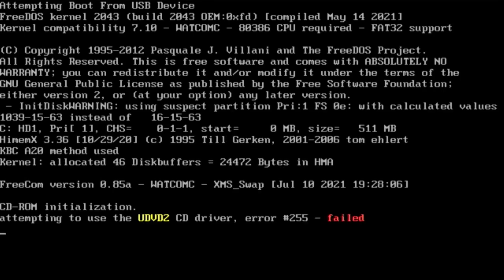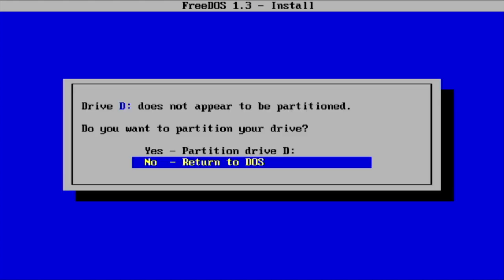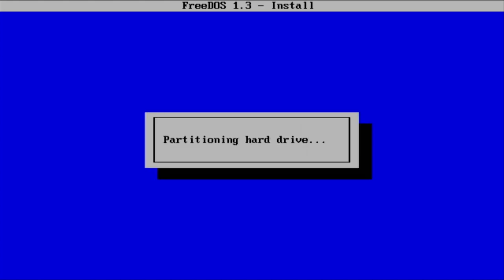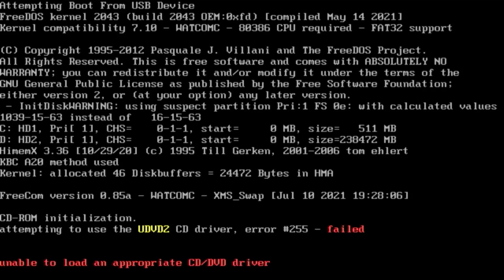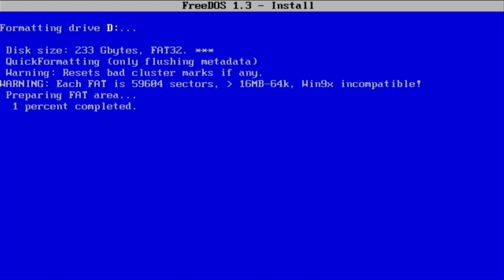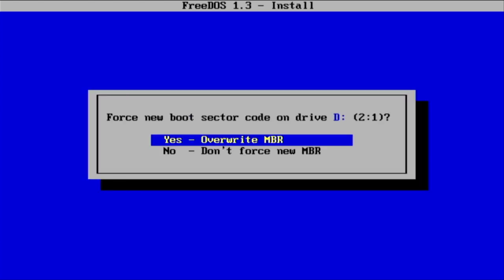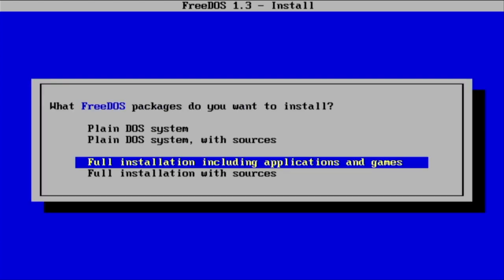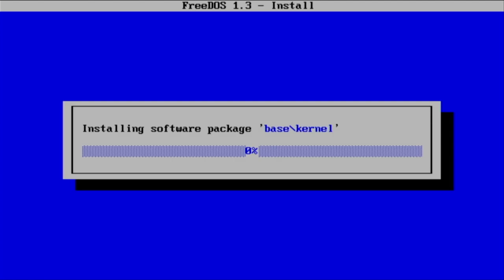If you do want to install FreeDOS directly onto a hard drive, you can take this USB stick, plug it in, boot from it, and it will automatically offer the option to copy files across, format, and set up your hard drive. You can then follow the same procedure to edit files and install the SBEMU software. To edit files in DOS, use the edit command followed by the filename. But for now we'll continue creating the bootable USB drive.